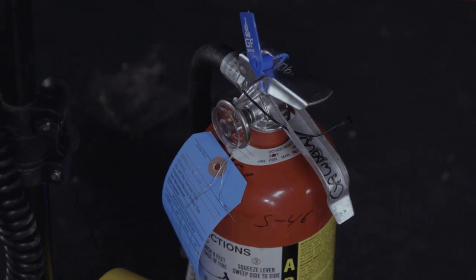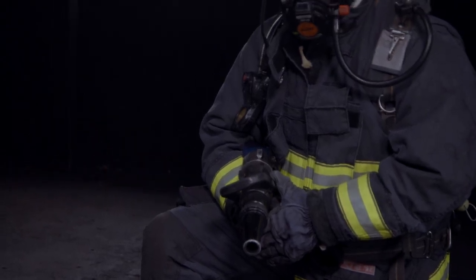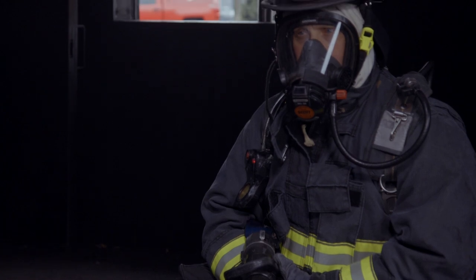I'm Captain Jason Reeser and I'm a fire investigator with the Spokane Fire Department. We're here at the Spokane Fire Department burn building to talk about cooking safety and demonstrate how quickly a cooking fire can start. As you can see, we have taken the necessary safety precautions with equipment, a fire extinguisher, and trained firefighters nearby.